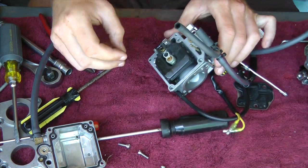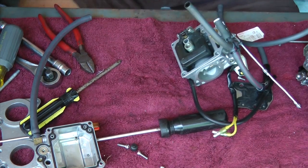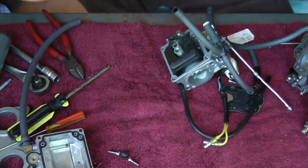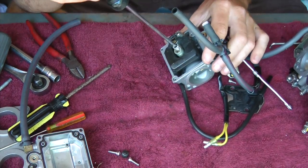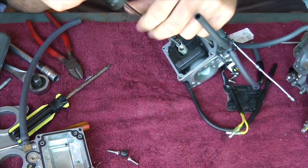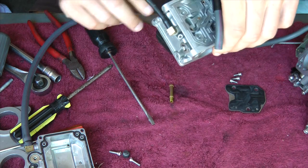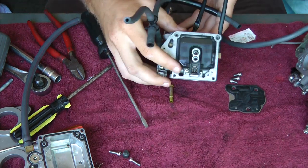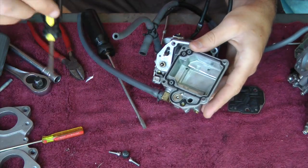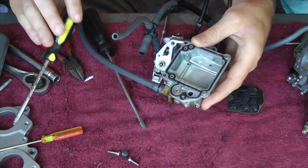Now I'm just taking that rubber thing off. Now I'm just going to clean everything really good. Like I said on your bowl, make sure this is working. And it's working good.